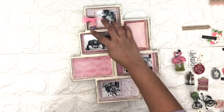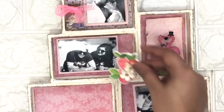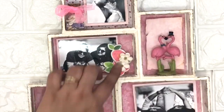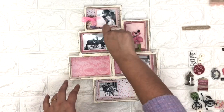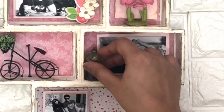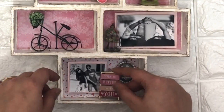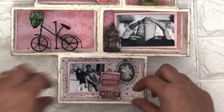After that I am going to decorate this shadow box with the help of miniatures, stickers, flowers, texts, ribbons, and papers. You just need to decorate your shadow box with whatever you have — it's not necessary to use the exact same materials I'm using. You can easily find this kind of miniature from a gift shop, and some of the stuff from a stationery store or craft store.